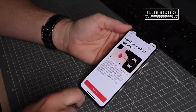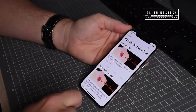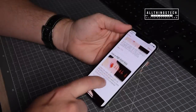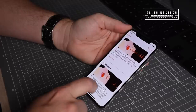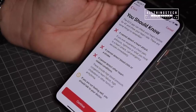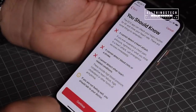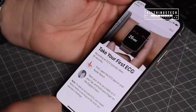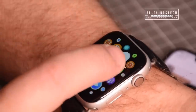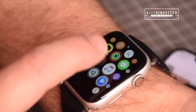You'll then need to read through the setup screens — it's quite important that you do, because they explain exactly what the ECG does and doesn't do. It will tell you about the results, what you can learn from them, and what you can't rely on. For instance, it won't tell you if you're having a heart attack. Once you're familiar with all that, click Continue and you'll be prompted that you're ready to take your first ECG.